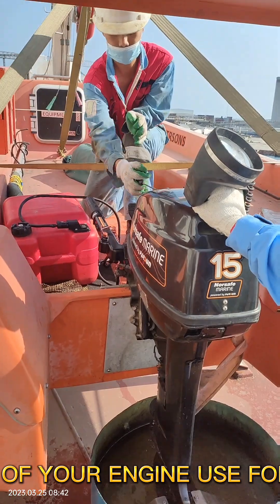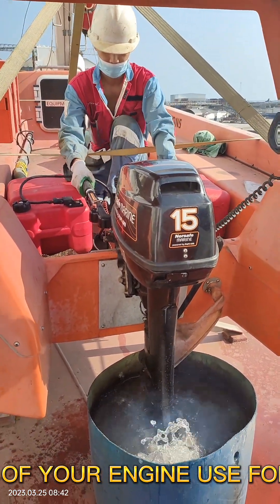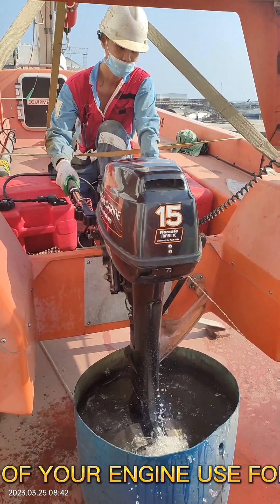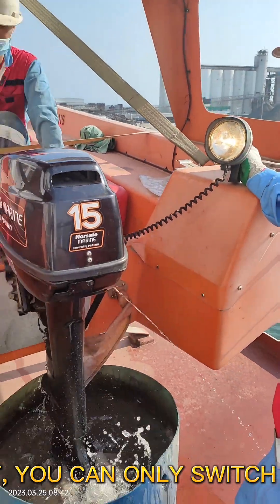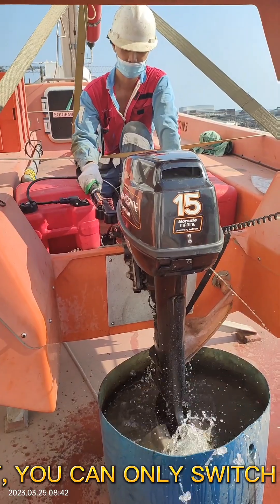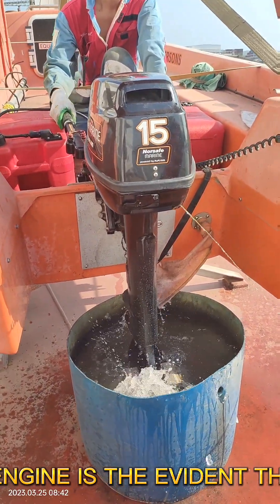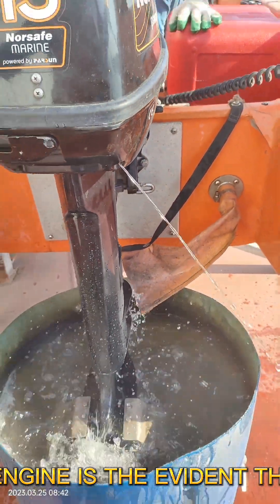If you wish to prolong the life of your engine, take good care of the rubber impeller used for cooling. Provide cooling water just like what you see in this video. Since a battery is not provided in this rescue boat, you can only switch on the searchlight when the engine is running. The cooling water coming from the engine is evidence that your rescue boat's impeller is in good condition.